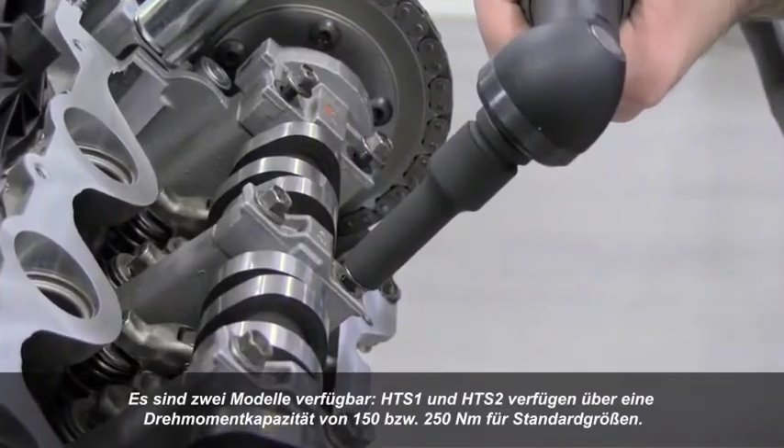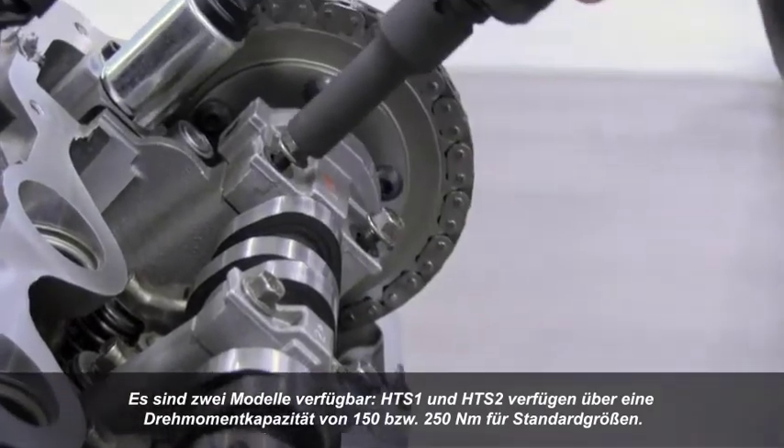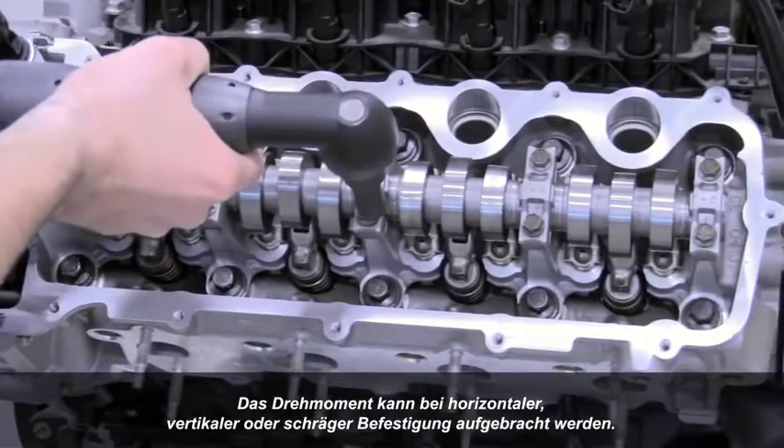Two models are available: HTS1 and HTS2, providing up to 150 and 250 newton meters of torque capacity, respectively, for standard sizes. Torque can be applied in a horizontal, vertical, or angular tightening orientation.